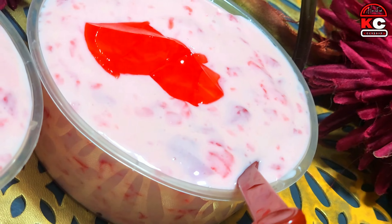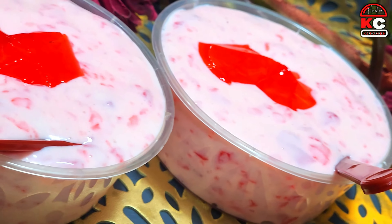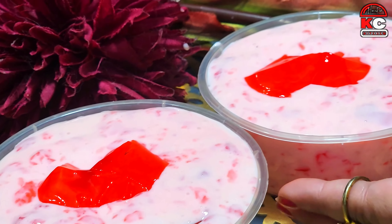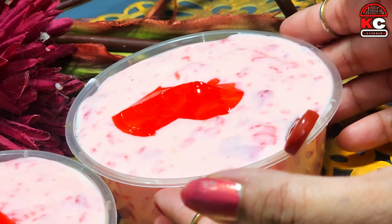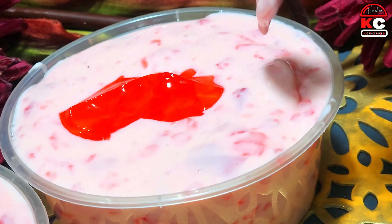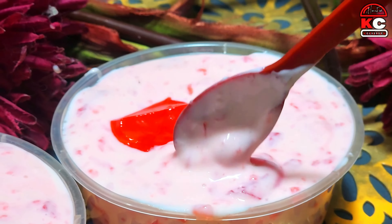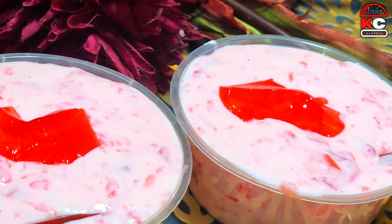As you know, we have new recipes to share. Today we have made Strawberry Jelly Creamy Dessert. It is very delicious. Look how rich it is made. It is so delicious. This recipe you should try.